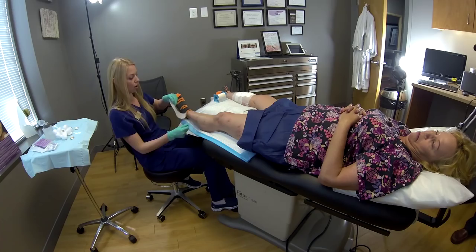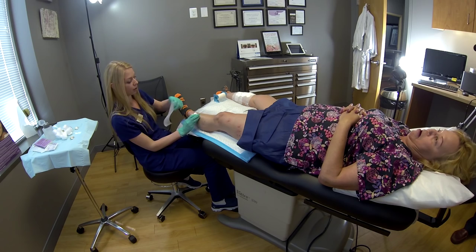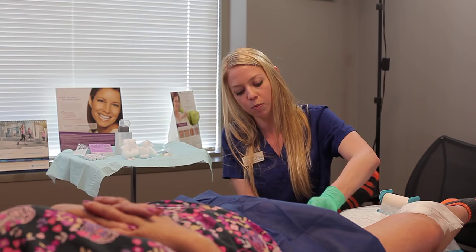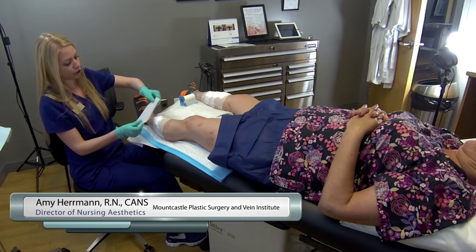The bandages can come off 24 hours after the treatment, so Frances will actually sleep with these tonight with her compression stockings on. The first 24 hours is probably the toughest part because it can be hard to sleep in compression stockings, especially when it's warm out. After that, I just require my patients to wear them during the day for the next five days, and then they can take them off to sleep.